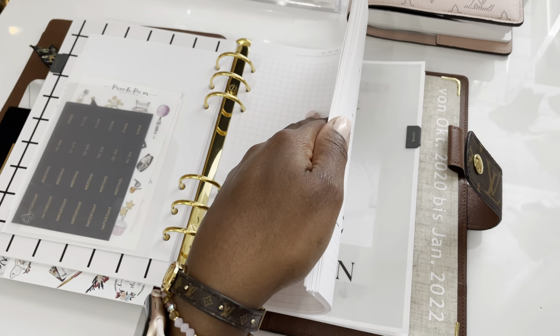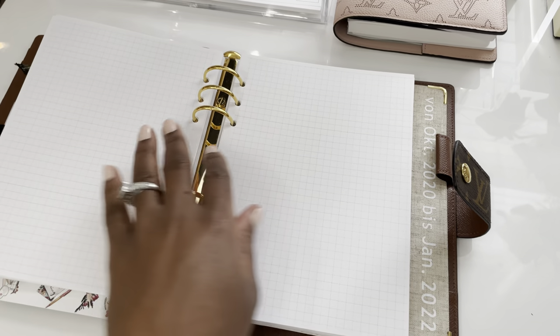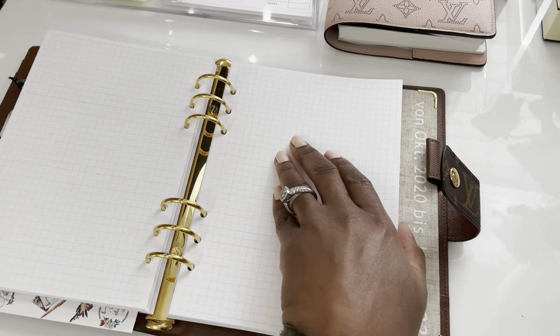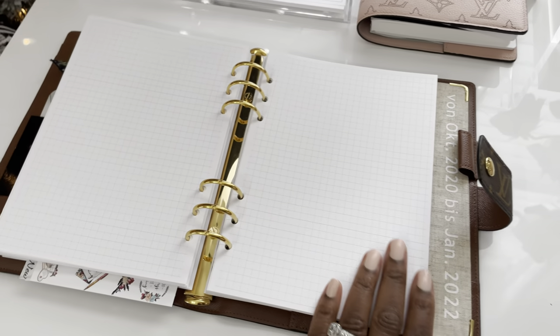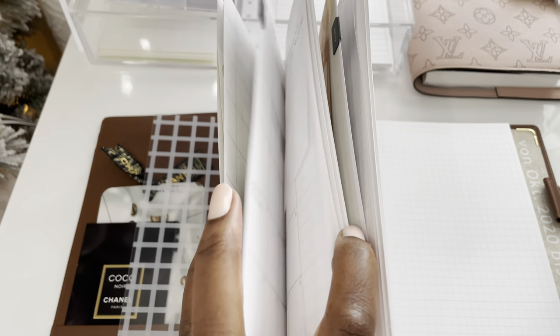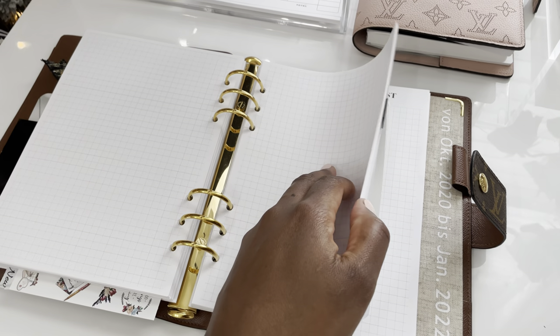This is the weekly planning section, or daily. These are just blank pages I made and printed from Canva, because I did not want to have specific days. The main part of the planner is having a dated monthly section where I can plan ahead, and then I can do weekly or daily planning in this section.